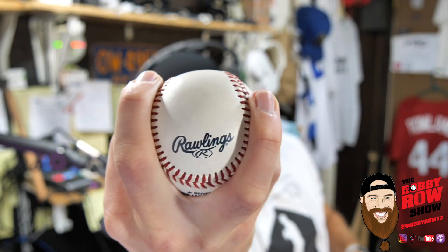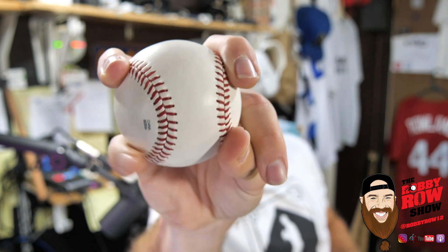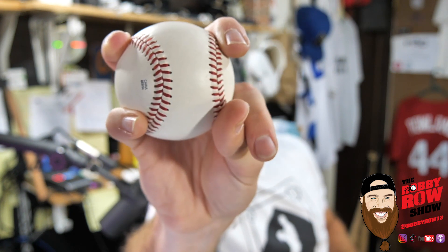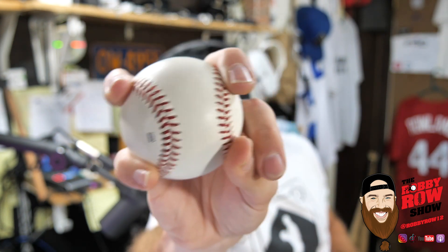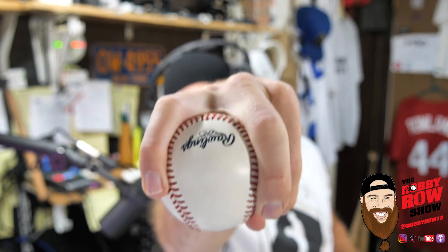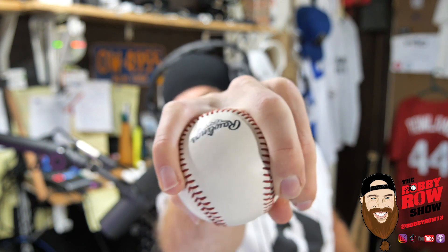I actually call it the Vulcan splange up, but when we did live ABs the other day and I threw it against Harmless, I threw maybe like three for strikes and 27 for balls. Besides the point, it was a mouthful to say Vulcan splange up every time I was telling him what was coming. So I might just say Vulcan. Vulcan sounds dope. So that's what I got — splitting those two middle fingers, pinky resting on the seam, thumb touching the seam, index finger tip in the thumbnail area.